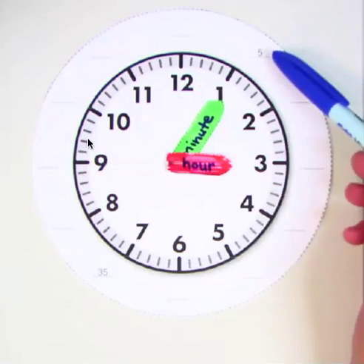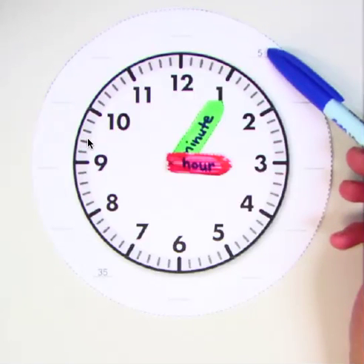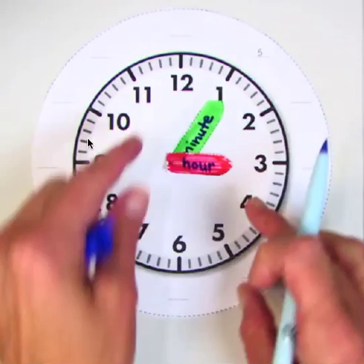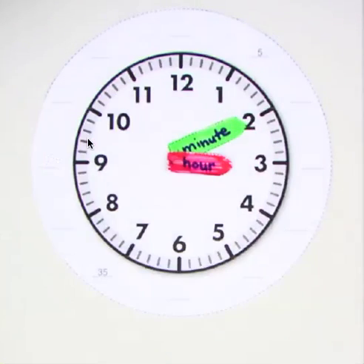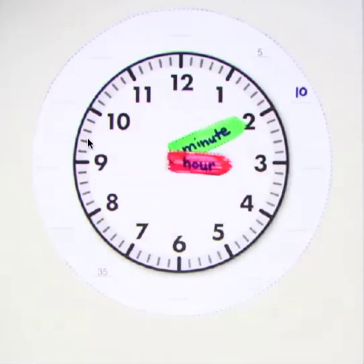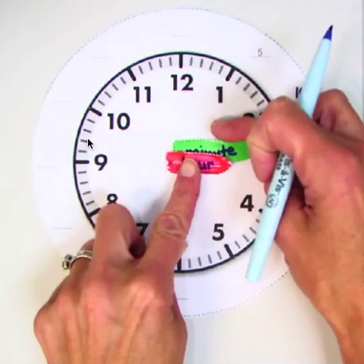Do you notice how there's a five off to the side of the clock on your paper? Yeah. That's to remind you that when the minute hand points to the one, it's five minutes after that hour. Every time the minute hand moves from one number to the next number, how many minutes go by? Five. So once the minute hand moves to the two, how many minutes past the hour is it now? Ten. Write that on your paper. And what about when we move it to the three? Fifteen.